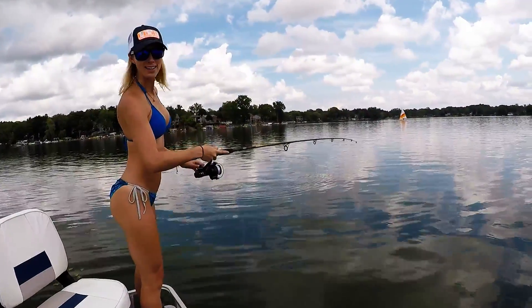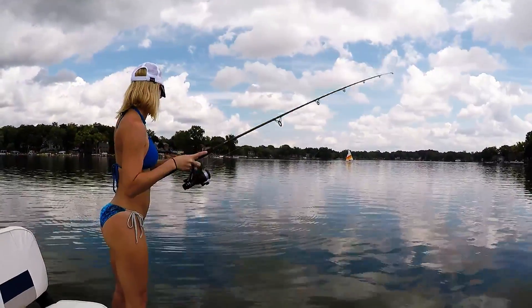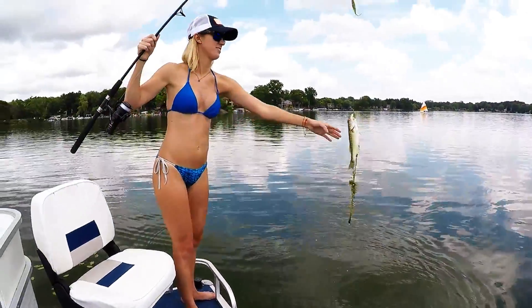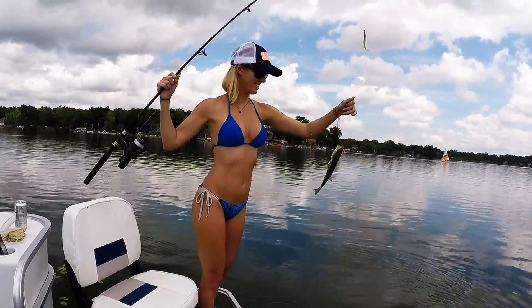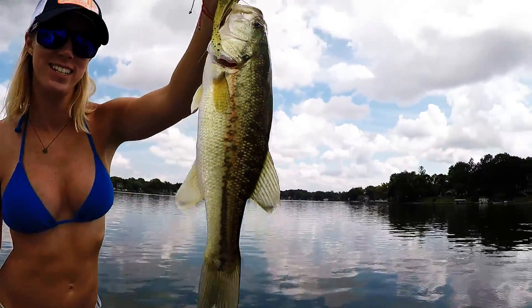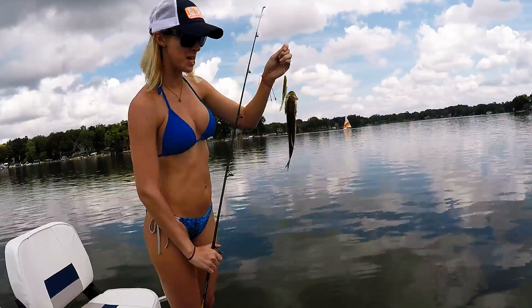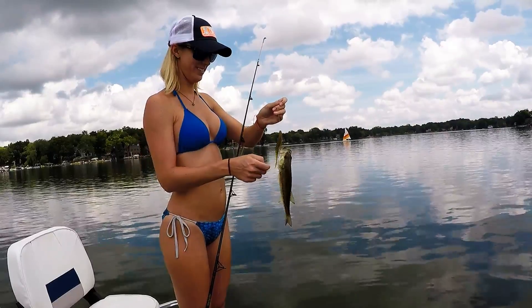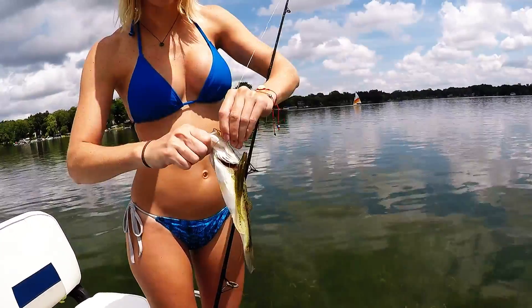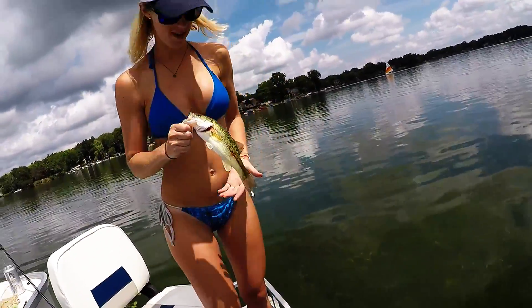We got a little smallmouth bass on right now — got a little cutie. Got another one on the watermelon red bait, very cool. I'm so excited. Let me get this guy off the hook and release him, and then we'll catch some more. There we go — release this little guy, we'll keep on catching.